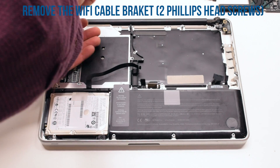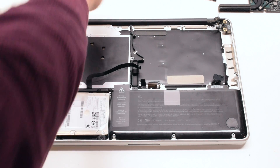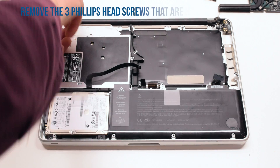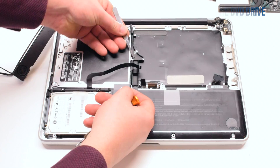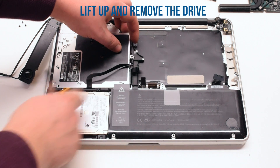Remove the Wi-Fi cable bracket that's being held in with two Phillips head screws. Remove the three Phillips head screws that are holding the DVD drive. Lift up and remove the drive.